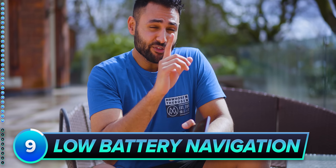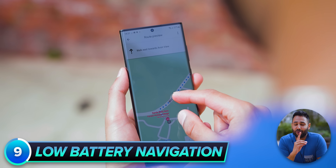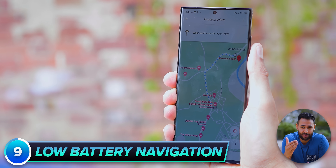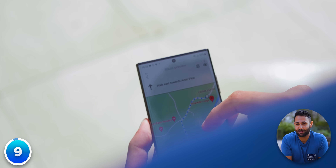Speaking of which, if you're ever trying to get somewhere but you're low on battery, instead of carrying on using your phone for turn-by-turn navigation, just take a screenshot of what the Maps app is telling you and use that while you're on airplane mode.